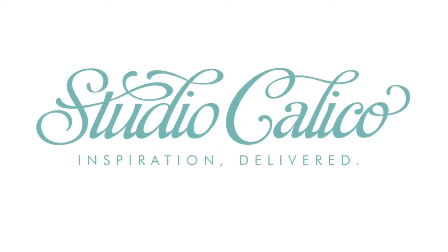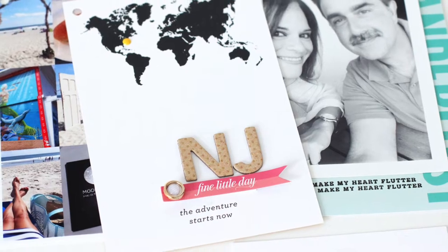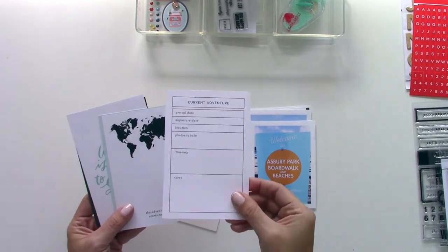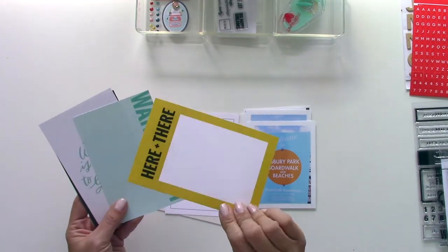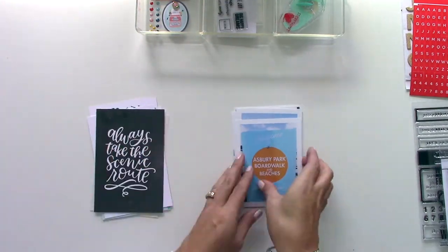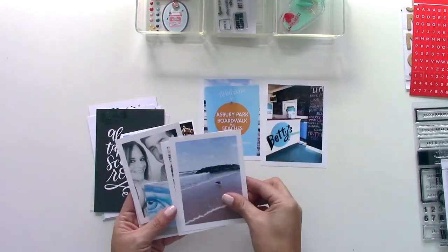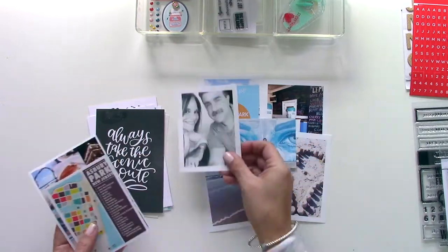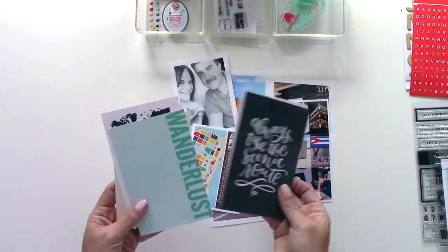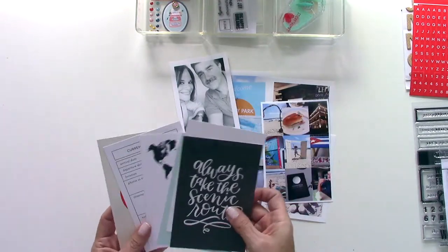Hi everyone, it's Nancy Damiano for Studio Calico. Today I have the Birds and the Bees March kit and we're going to create a travel album. These are the cards that came in the Birds and the Bees add-on kit and I'm just flipping through them, looking at the different sentiments and colors. These are the photos from a weekend that we spent at the New Jersey Shore and I'm going to combine those into a nice little mini album.